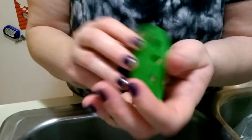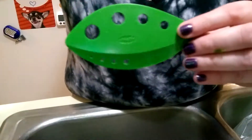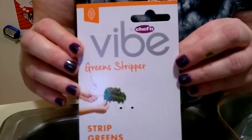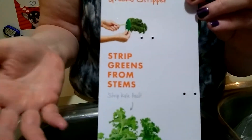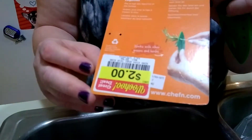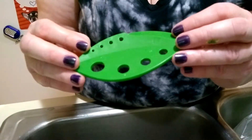I wasn't really rough at all — I tried to be delicate. But maybe that's why it was on clearance. So once again, this was a review on Chefin by Vibe greens stripper. If you want to try it for yourself, maybe it'll be worth your money to use it for something else, but I'm not enjoying this tool at all. Thank you for watching — don't forget to like, share, and subscribe. Have a good day, morning, noon, or night, wherever you are.